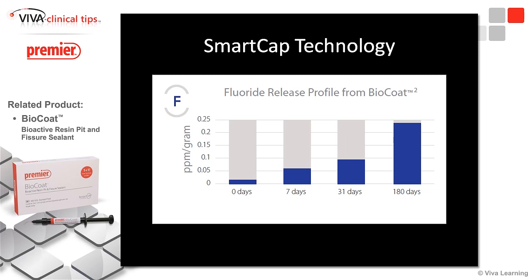Even better, we look at 180 days — look at what happens. We start to see what this material is doing. With Smart Cap Technology, it's actually releasing more and more fluoride the longer it's in the tooth. At 180 days, that's six months. Most studies don't take it out that long, and this is actually showing the bioactivity that we all want — the kind we'd love to get with a glass ionomer, but we're getting it from a resin now. Really cool stuff.